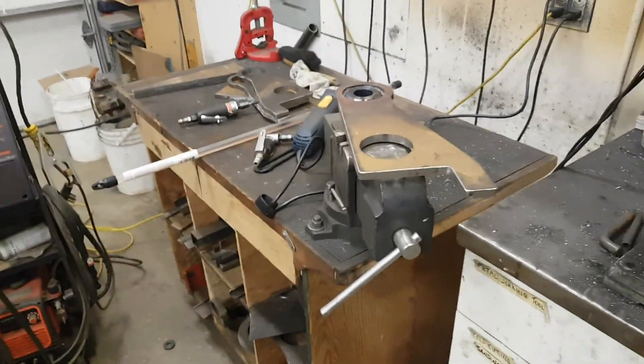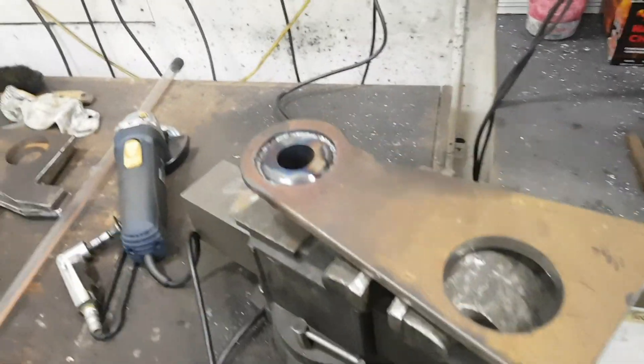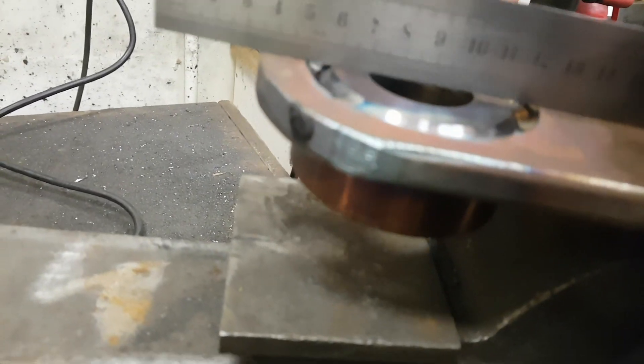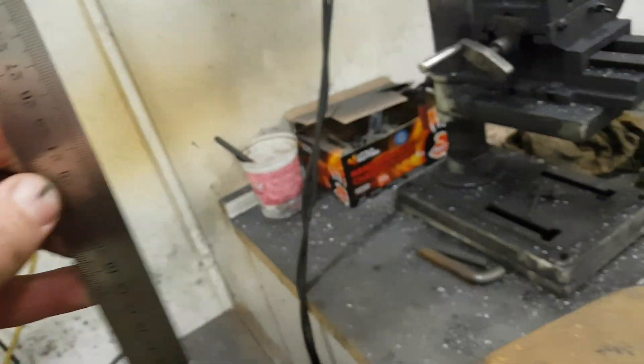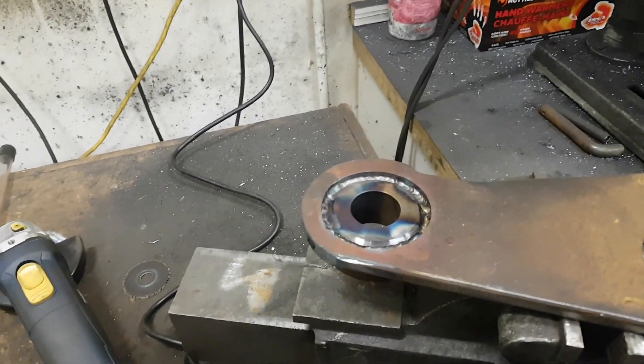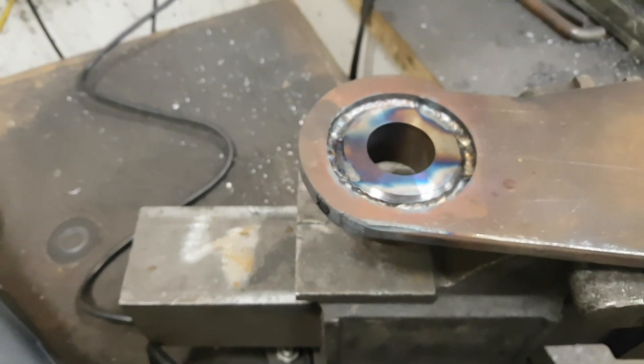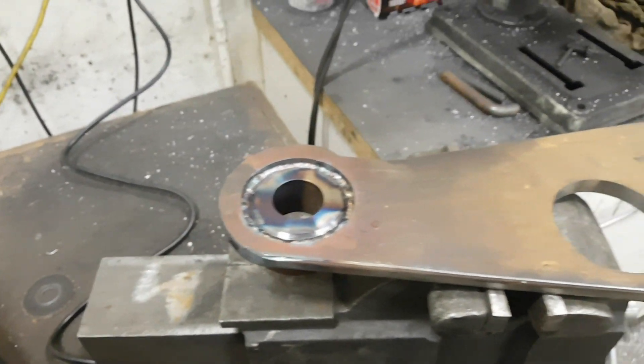Well, that didn't take long — I managed to screw it up already. Something shifted on me; I've got a gap under there, which means this thing is not sitting in straight — it's cockeyed. So I'm busting out the little tools to grind out that weld. Alright, get to work.